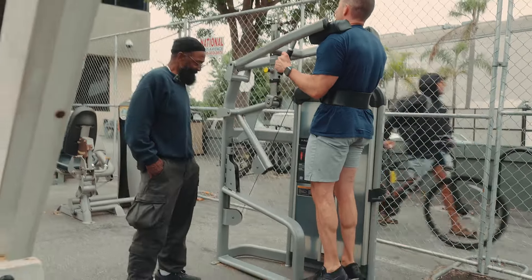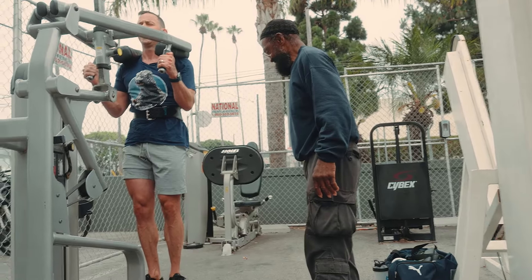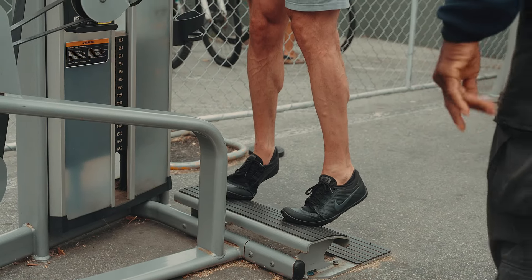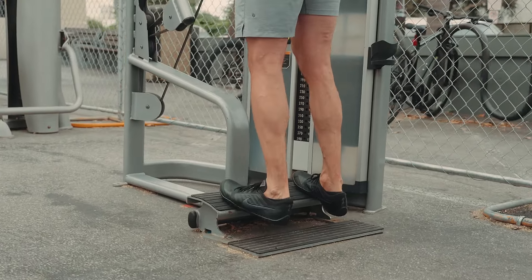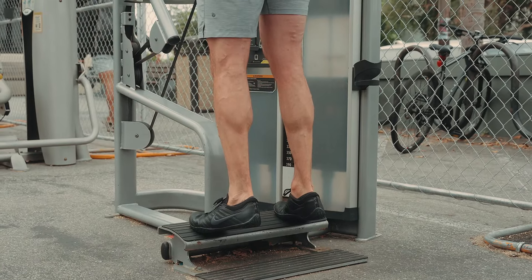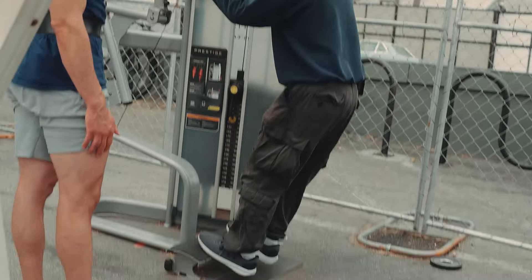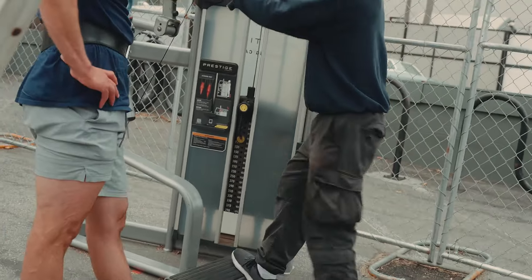Weight on the big toe. Turn your toe out, all the way out — big toe again. There you go, that's on the big toe. See the shape? Now go straight ahead — now you get the whole calf. Should I be here or up on the ridge? I stay right here. When I go up, I drive it up into the calf and drive it through. I keep the weight on that big toe because I want to feel it more.